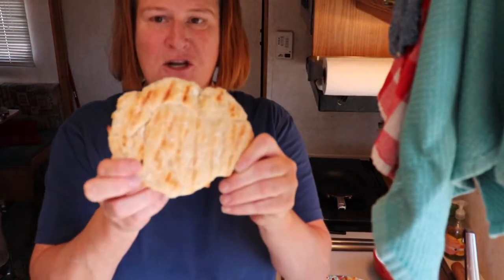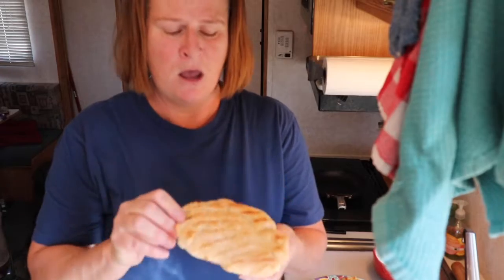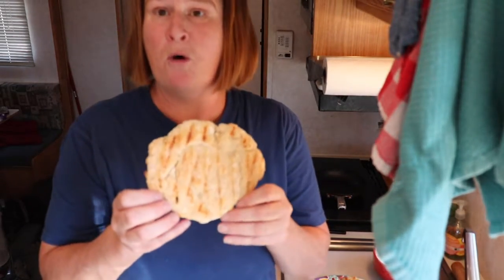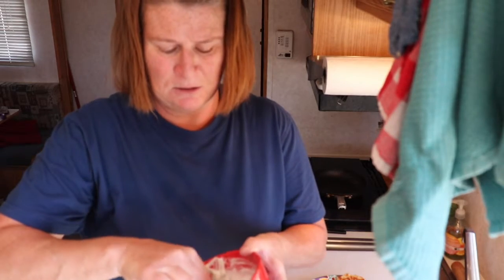My flatbread is ready for dinner tonight. It's just flatbread — you can make a lot of things with it, like Indian tacos. That's what I learned in Oklahoma where I lived. And just flatbread as is with a nice refreshing dip is great for the summer. I wish I could share this with you!